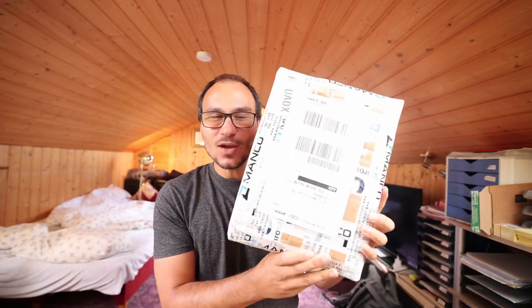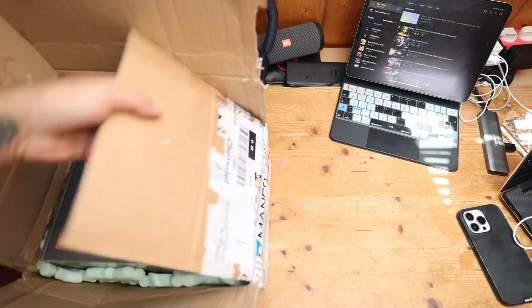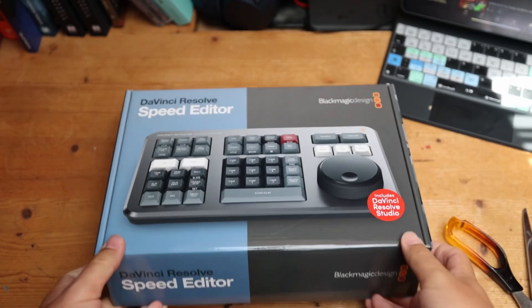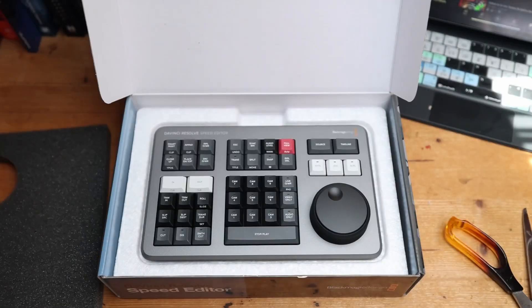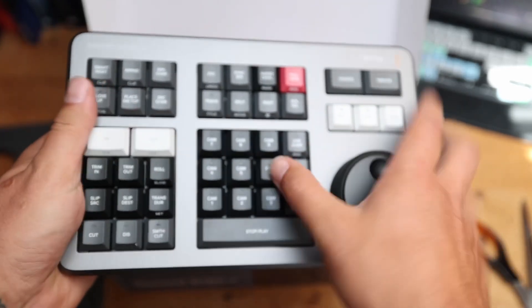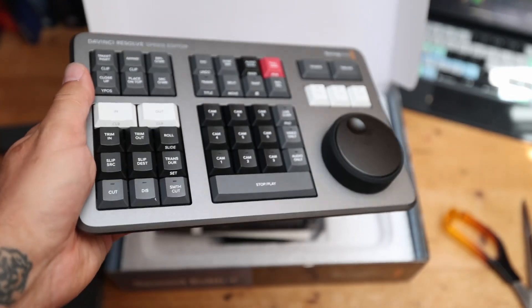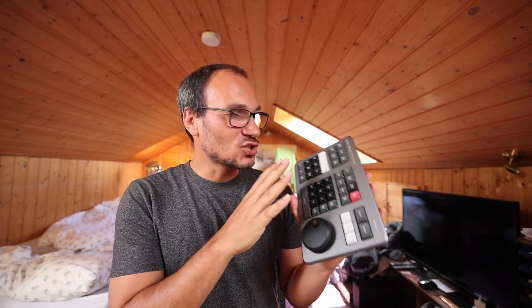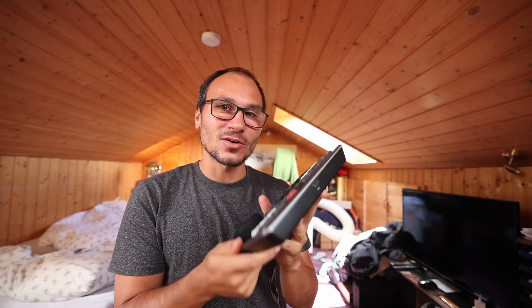It is finally happening. Today we are unboxing the Speed Editor for DaVinci Resolve on the iPad. This is the new toy that I have now, and of course there will be a module in the masterclass for DaVinci Resolve on the iPad, because you can actually use this Speed Editor also with the iPad.